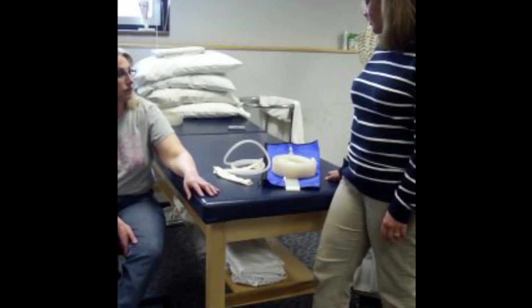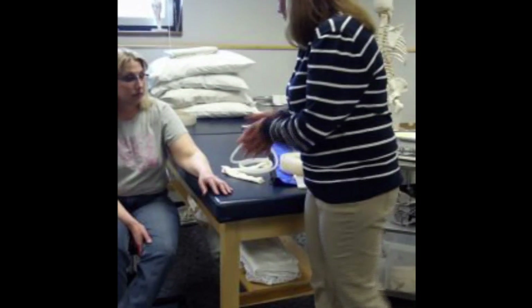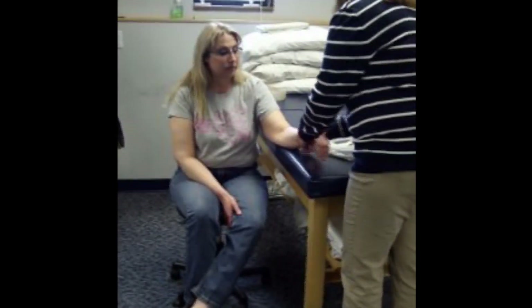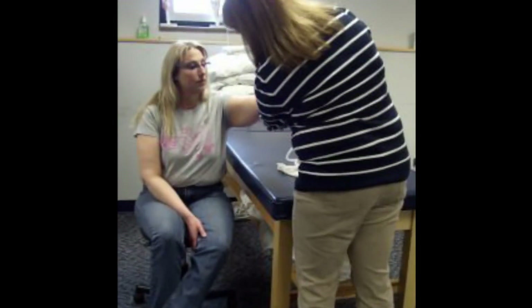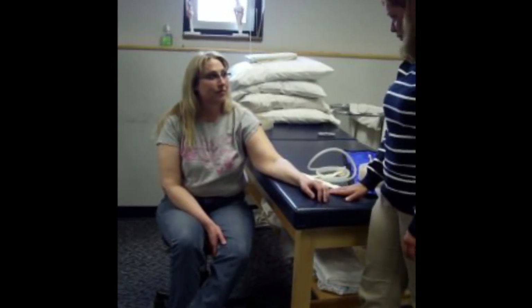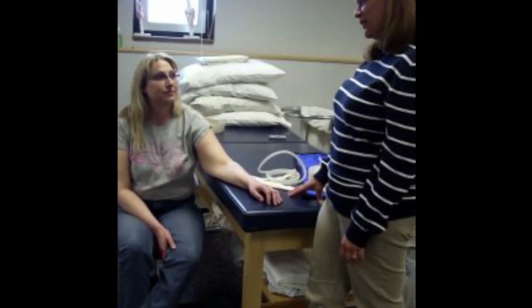Before we start, I need to check a couple things — I'm going to go through my list of contraindications. Make sure you've got good circulation. I'm looking for any kind of active infection, and we're treating the whole arm so check the whole arm. You haven't had any deep vein thrombosis recently? No pulmonary embolus? No congestive heart failure?